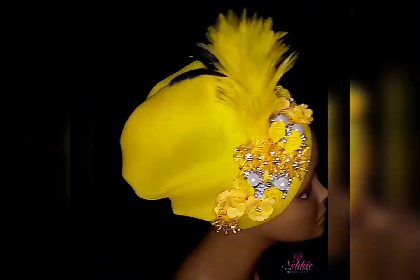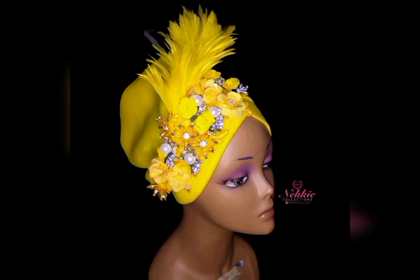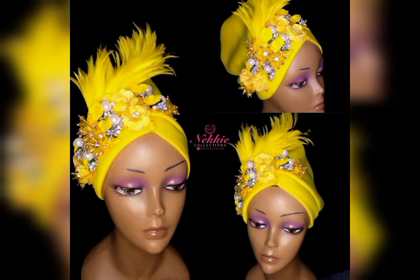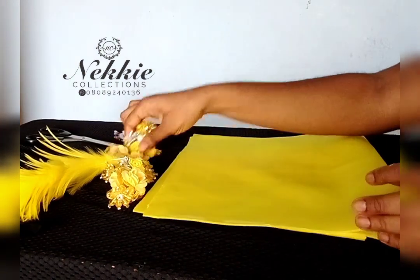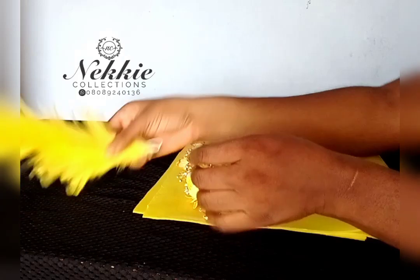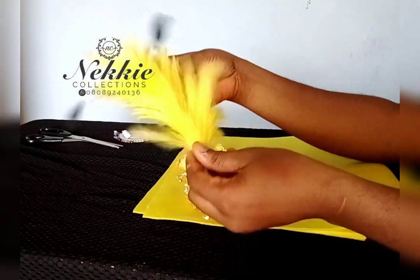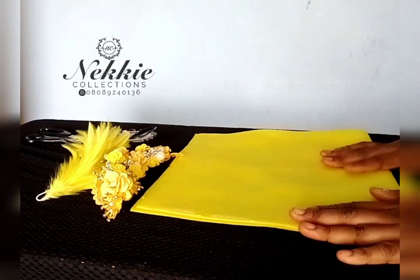Hello creatives, welcome once again to my channel. We are going to be learning how I made this beautiful toban. I'm showing you the materials I need: my scuba material, a floral design, and feathers. This is simply the material you need to make this toban cap.